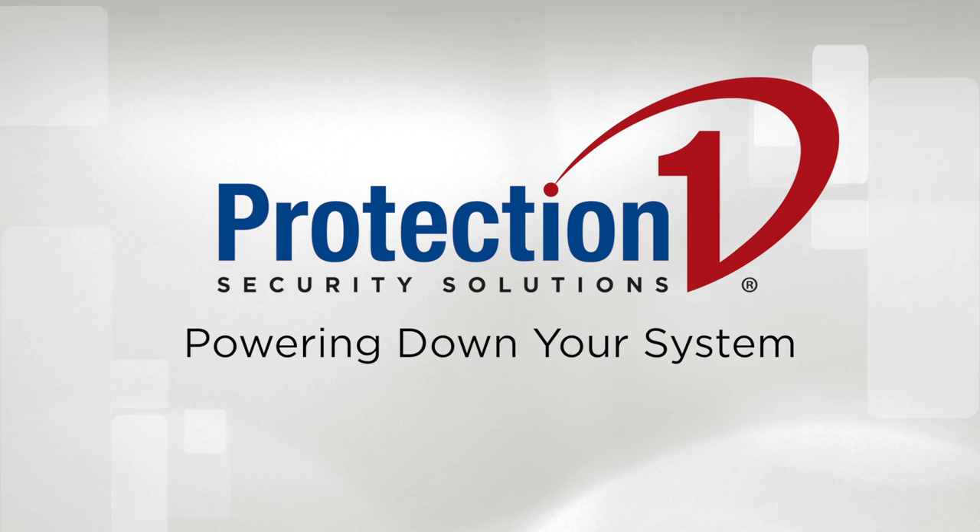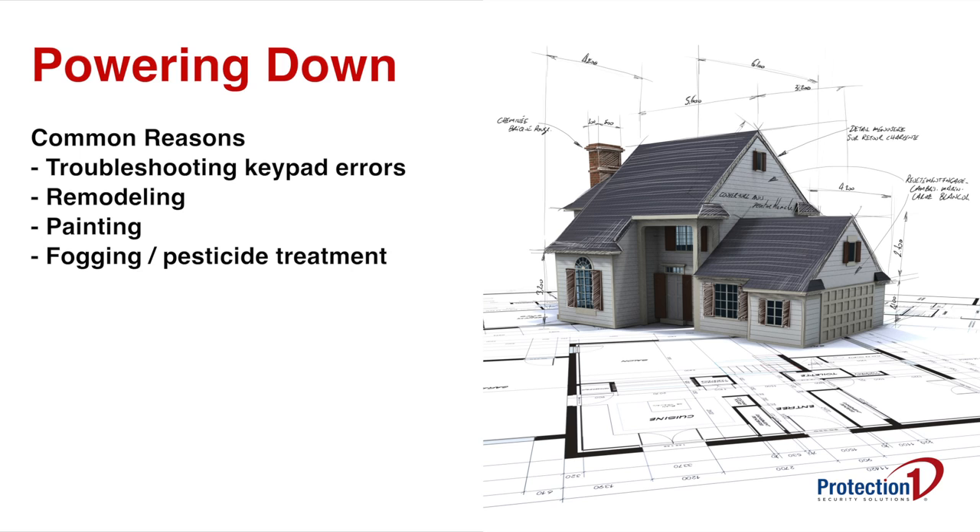In this video, we will be covering how to properly power down your alarm system. This may be useful when you are troubleshooting an error on the keypad, or if you're remodeling an area that includes multiple sensors, the keypad, or the panel box.